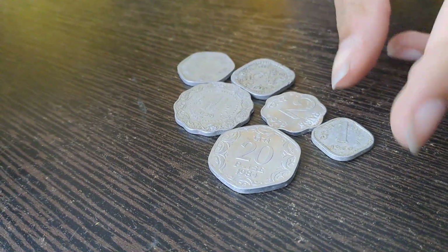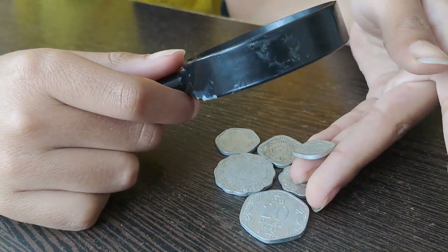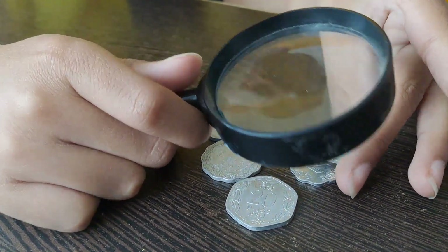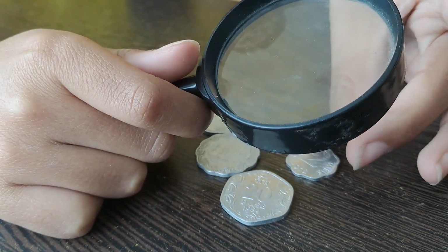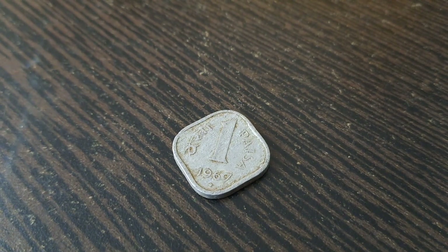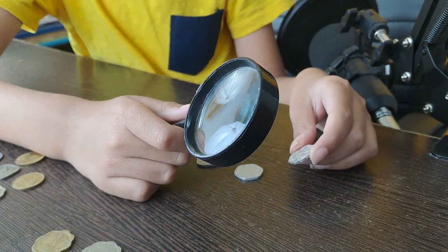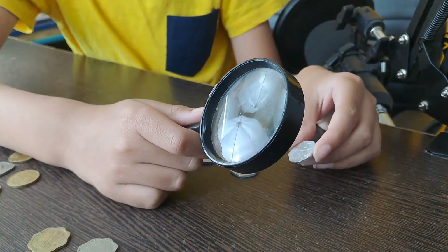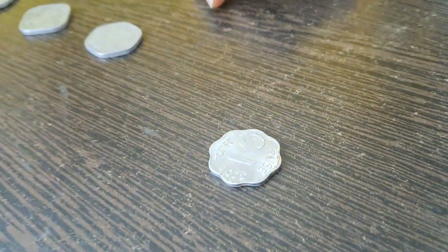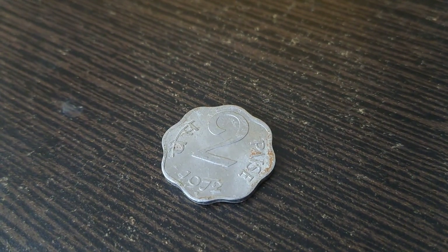First I have this one paise coin which is made of bronze and it is from the year 1967. It is a very small coin and it is very lightweight. Now I have this two paise coin which is also made of bronze and it is from the year 1972. It is also small and lightweight.